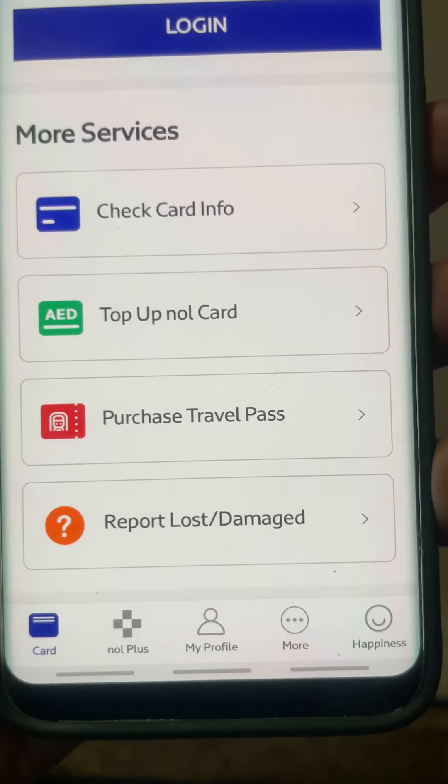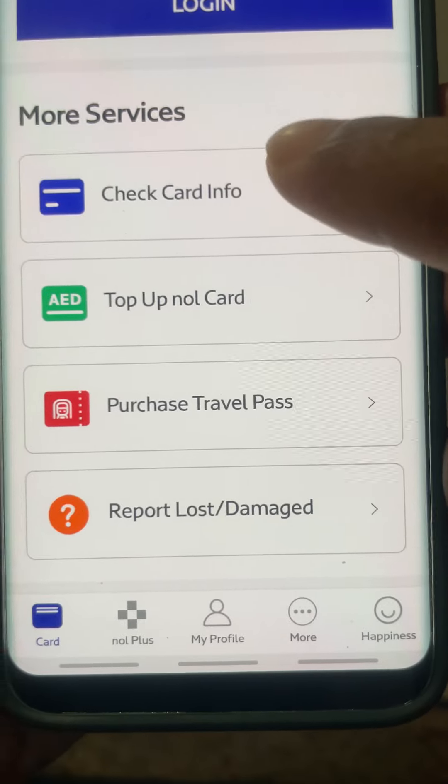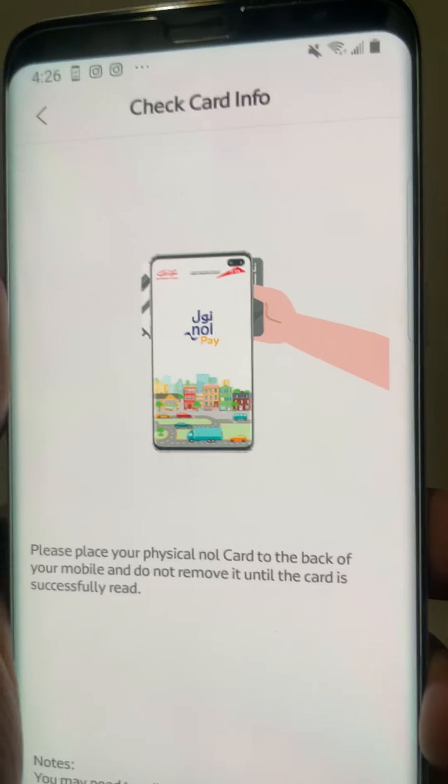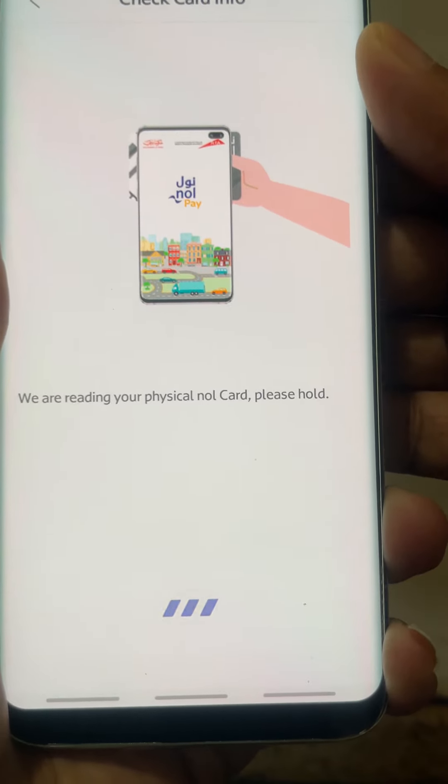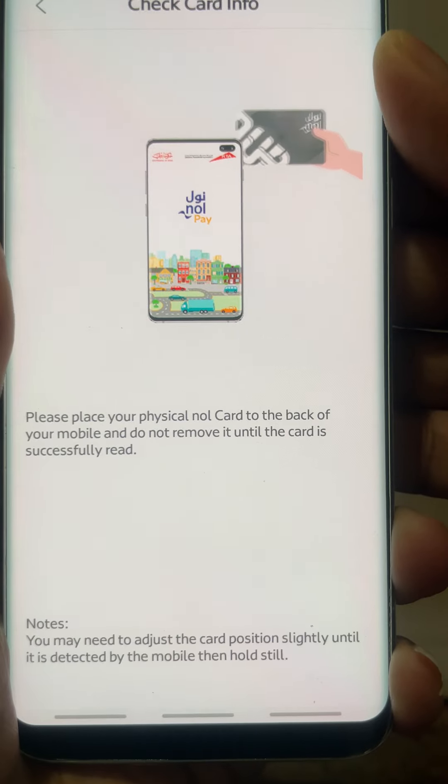We will select the card and tap the card at the back of the phone. The card will be available at the back of the phone for tapping.